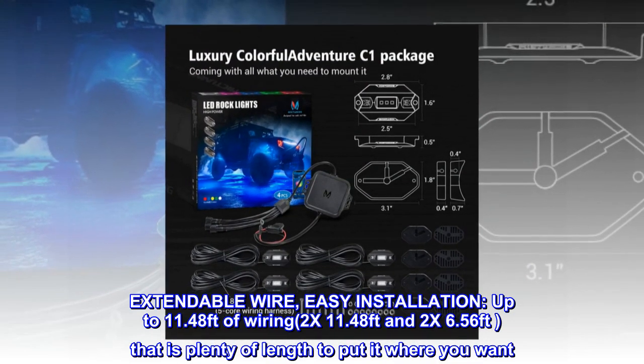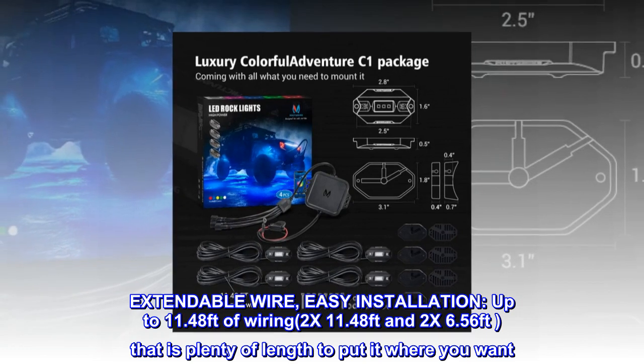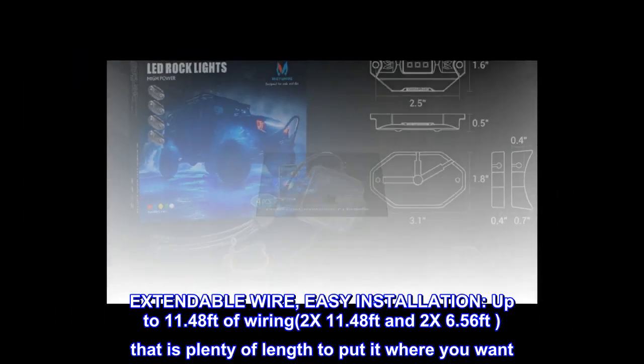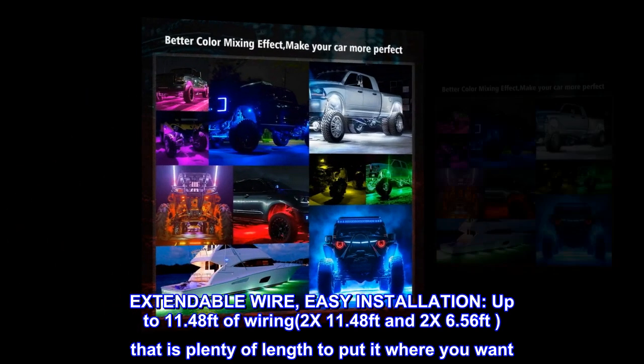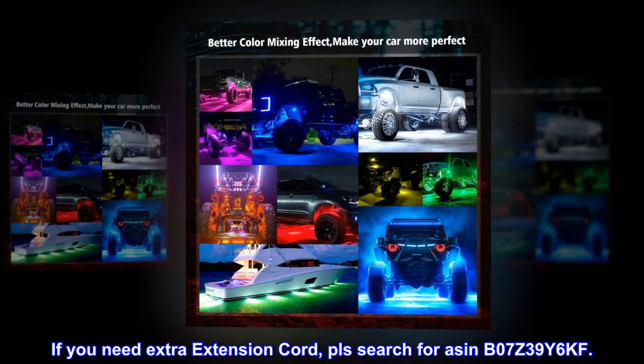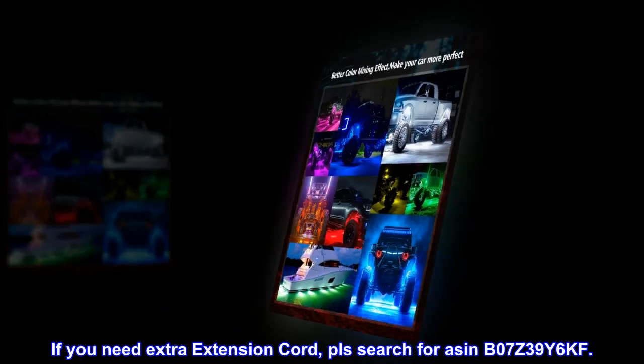Extendable wire, easy installation, with up to 11.48 feet of wiring — 2x11.48 feet and 2x6.56 feet — that is plenty of length to put it where you want. If you need an extra extension cord, please search for ASIN B07Z39Y6KF.